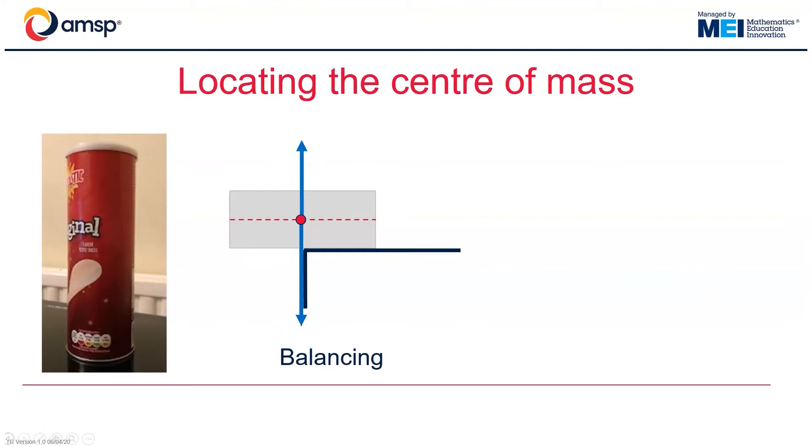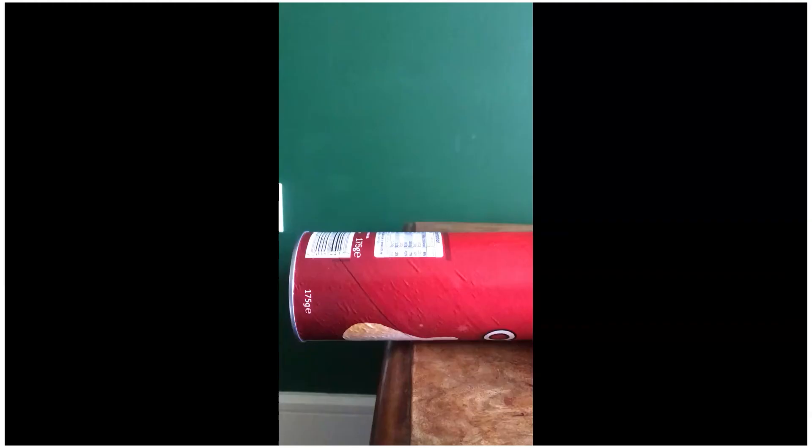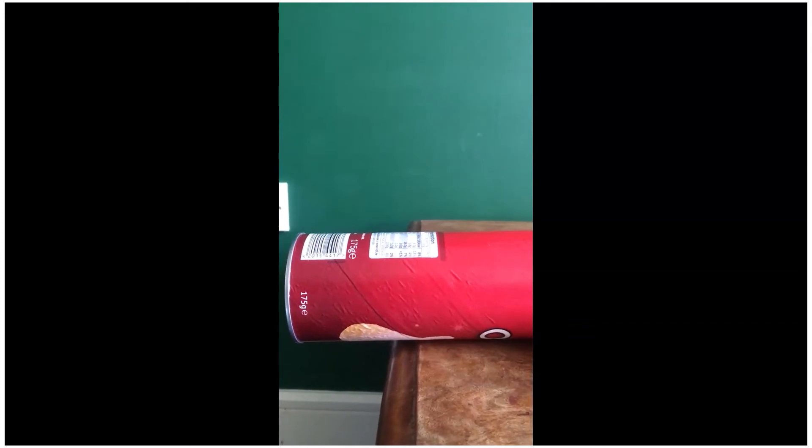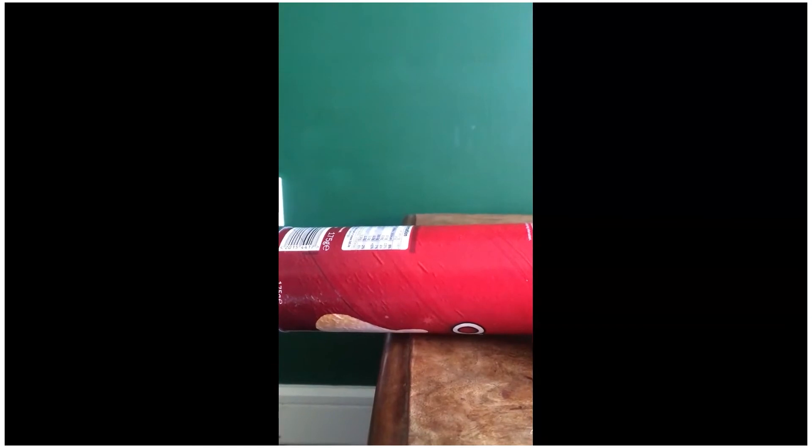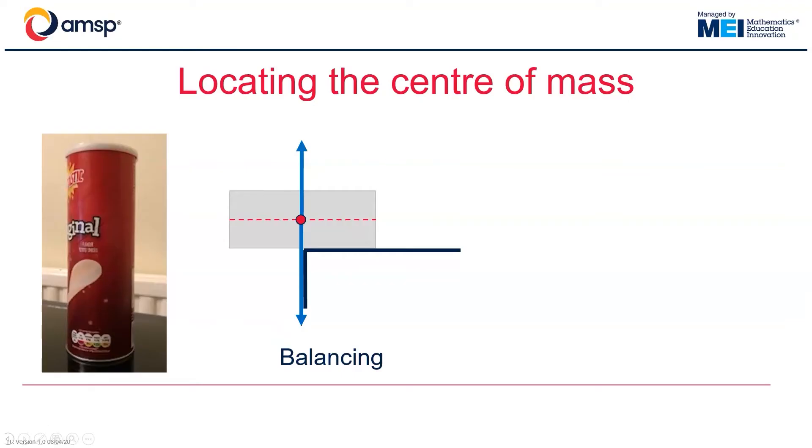One way is to balance the tube horizontally on the edge of a table and start to move it gradually until it starts to tip. This would give us the position of the centre of mass as it is located up the tube. We would probably want to repeat this experiment several times, so we were quite confident that we had found that perfect sweet spot where the object started to tip.